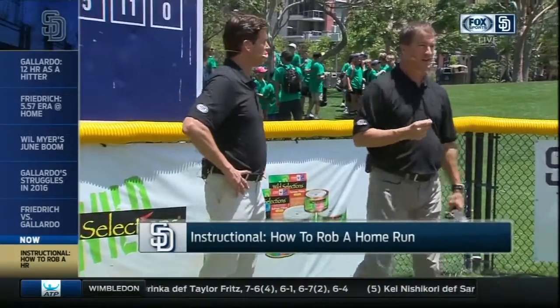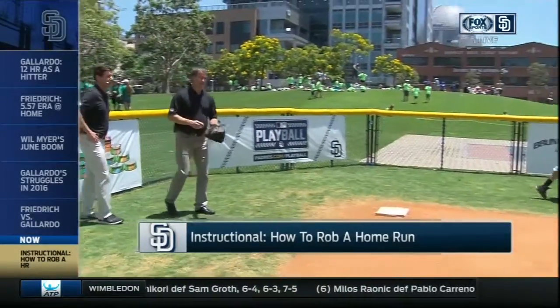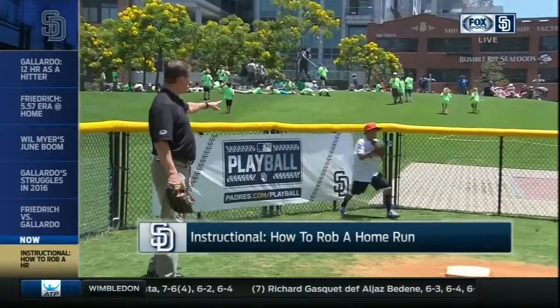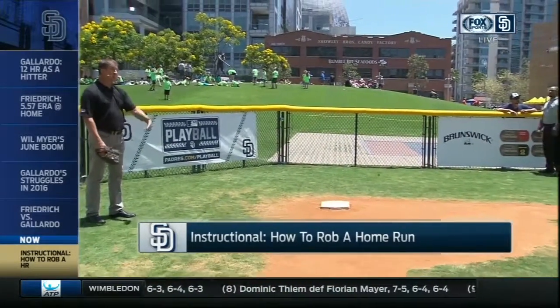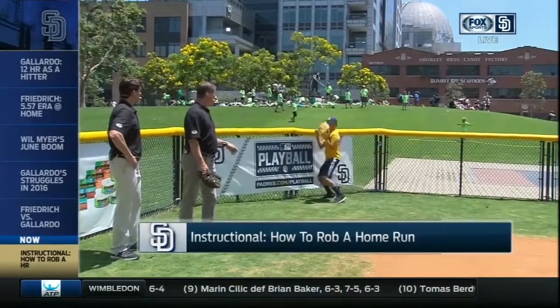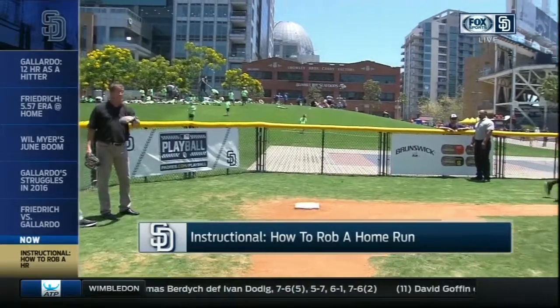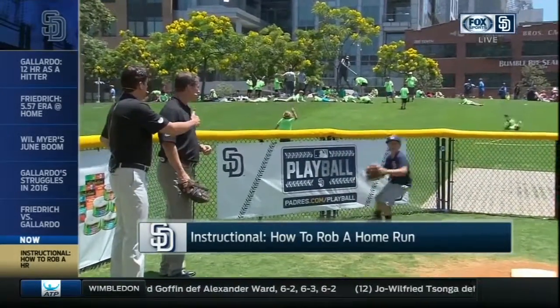We've got some little leaguers here helping us out — why don't we take a look at them and give them your professional critique? What he's doing right now: you'll see him getting back to the wall fast, seeing the wall, getting his hand out to make sure he doesn't get too close — and that allows him to jump over and catch the ball right here. Come back and get it back to the infield, because our job once we get the ball in the outfield is to get it back to the infield as fast as we can.